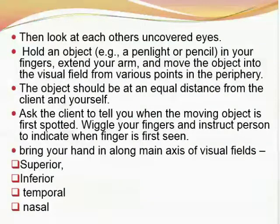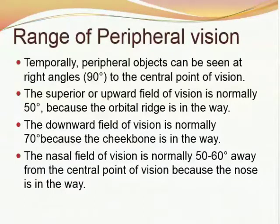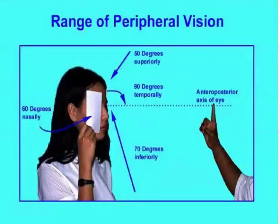Bring your hand in along the main axes of the visual fields — these are four in number: superior, inferior, temporal, and nasal. The diagram shows the range of peripheral vision. Temporally, peripheral objects can be seen at a right angle or 90 degrees to the central point of vision. The superior or upward field is normally 50 degrees because the orbital ridge is in the way. The downward field is normally 70 degrees because the cheekbone is in the way. The nasal field is normally 50 to 60 degrees from the central point of vision because the nose is in the way — as the diagram shows: 50 degrees superiorly, 90 degrees temporally, 70 degrees inferiorly, and 60 degrees nasally.